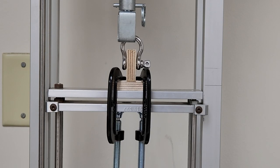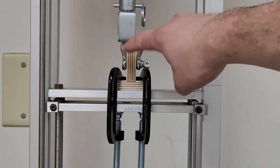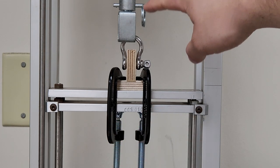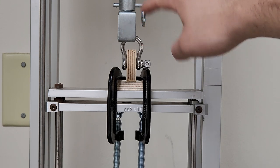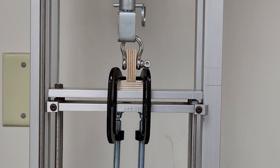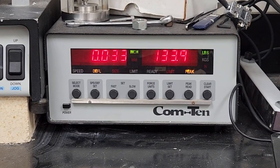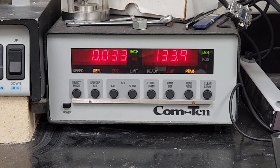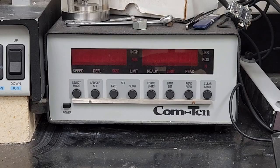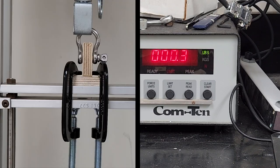This is what the test setup looks like in the machine. We have the sample clamped right here, and then we have two clamps holding the base of the sample down. Above is a shackle holding to the load cell, and this is a 600-pound load cell. Here is the digital readout for the tensile tester. On the left you can see the amount of displacement, and on the right you can see the amount of force it took to pull the sample apart. It also records the peak amount of force. When a test is started it zeroes itself, and then it starts the test.